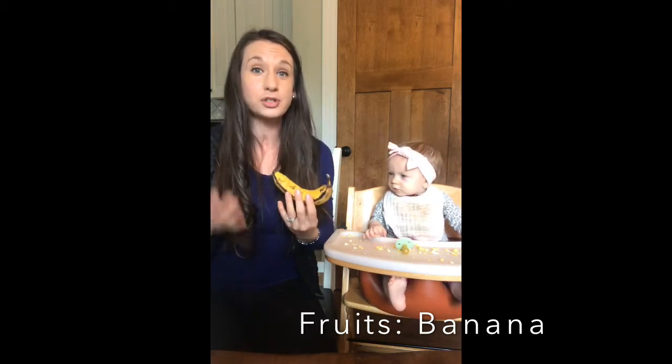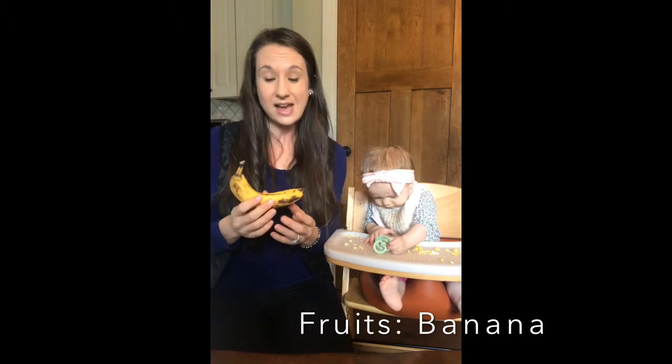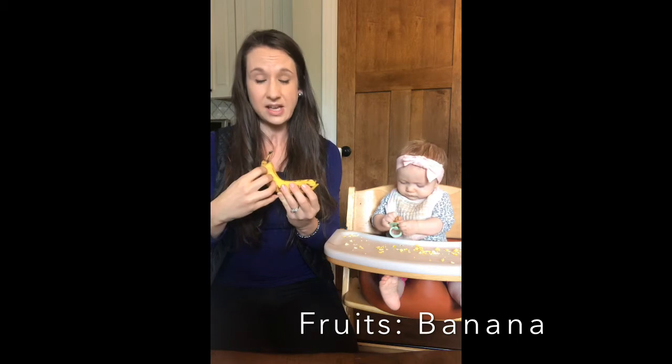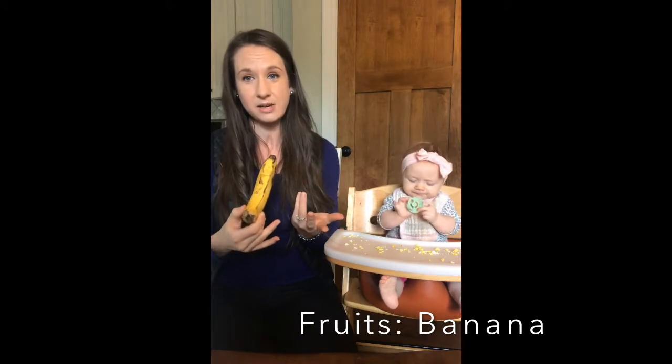Remember, we're going for nutrient dense foods. I'm going to recommend organic if you can get organic bananas, because some of the fungicides and pesticides sprayed on the fruit can penetrate the porous skin into the fruit. So if you can, try to get organic — that's going to be best.